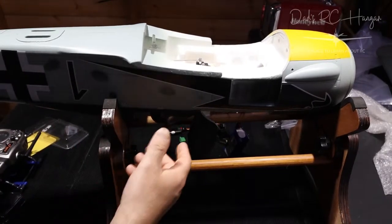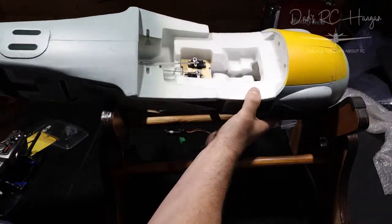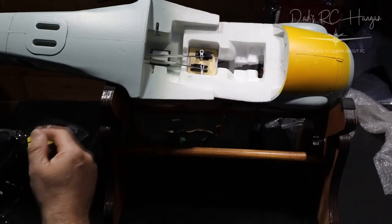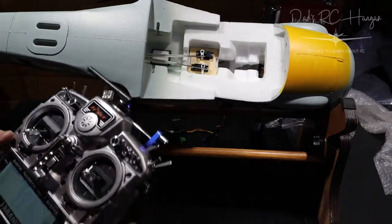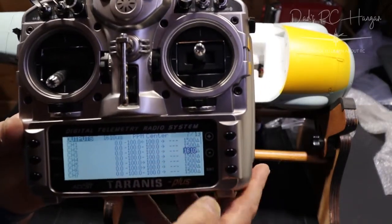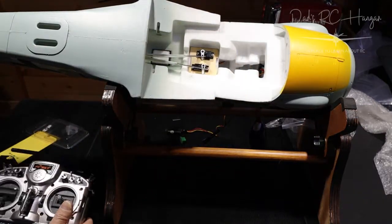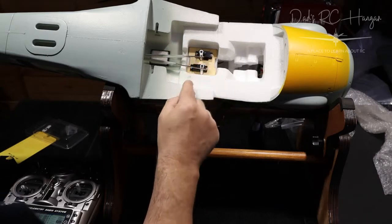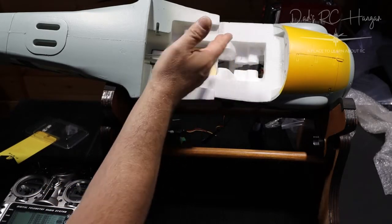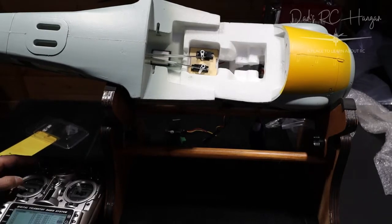Okay, we're back — to you it was like a millisecond, to me I've had my dinner and everything. So now I've connected a battery with a receiver hanging out. I've had to put the transmitter to 1610 on the elevators to get them properly straight — when it's at 1500 that's not center, and the servo arm is in between slots. Now I've got it straight, and the rudder's not bad either.